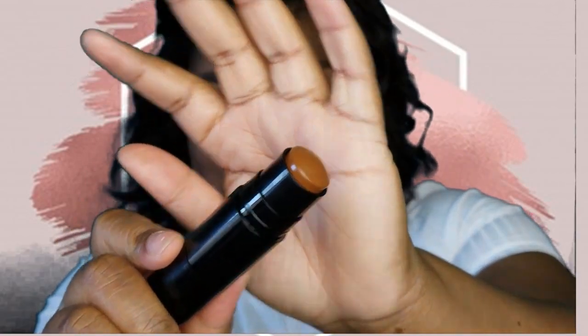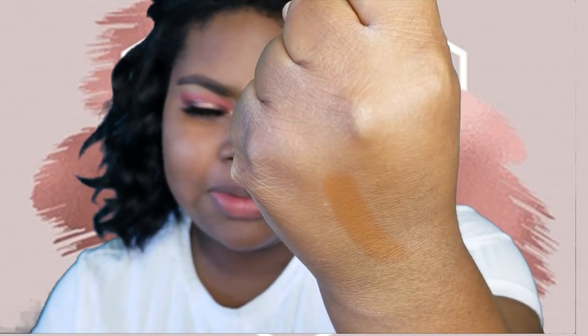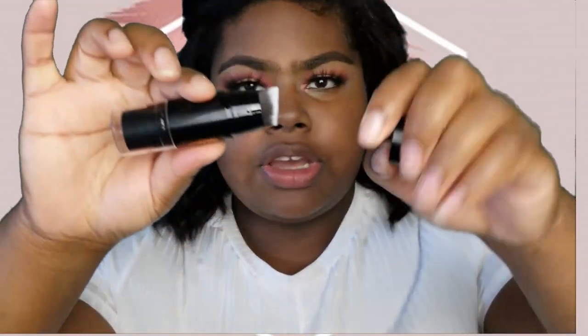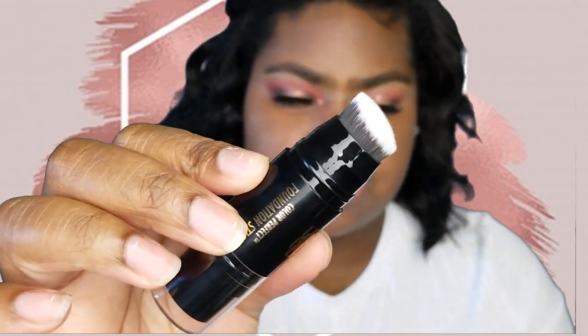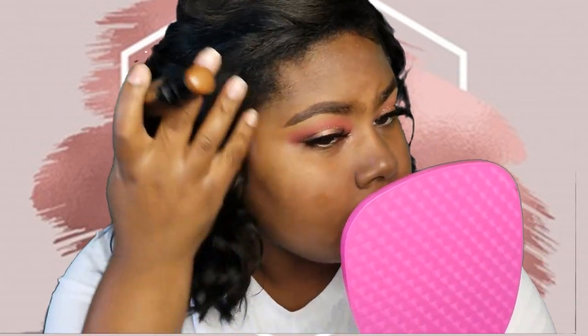Now we're ready to apply our foundation. This is the Color Perfect Foundation Stick by Black Radiance — I got mine in shade 6823 Cashmere, and this is the shade here. I'll give it a little swatch — it is very rich in color. I'm feeling like this might be a little bit too dark, but we'll see. Something pretty interesting about this product is that it comes with a brush on the other side, kind of like the brush on the Kim Kardashian contour sticks. I'm going to go ahead and apply this to one side of my face to see what it's looking like.